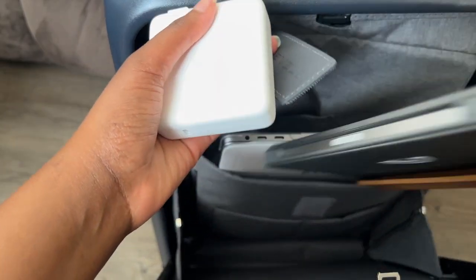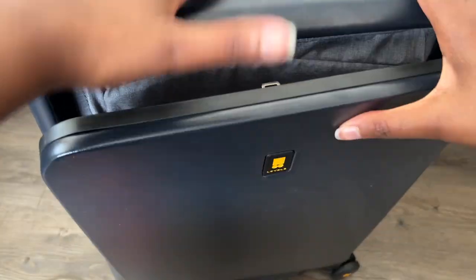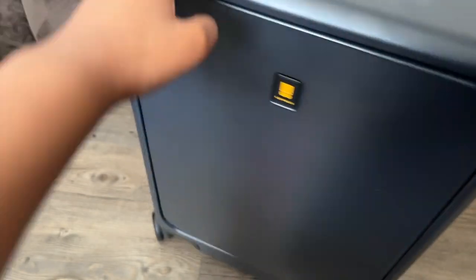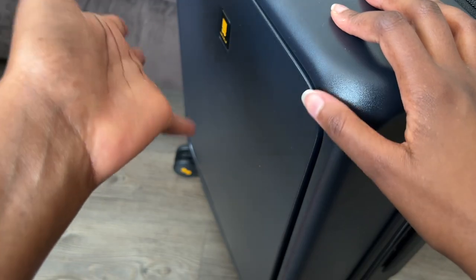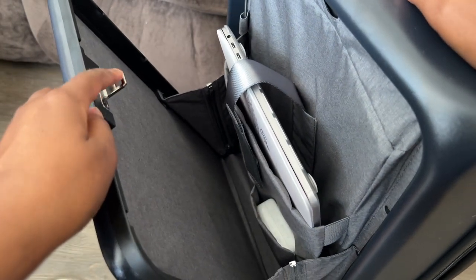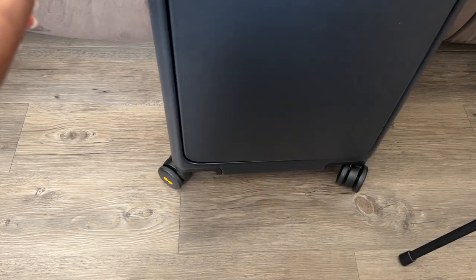What if I remove the brick? That's better. My only issue with this is, of course, you're not going to check in your laptop. The reviews were a bit concerning because they say they're not sure how this little thing is going to be able to secure this front part if you are to check this bag in. The wheels on the bag are pretty smooth, very nice.